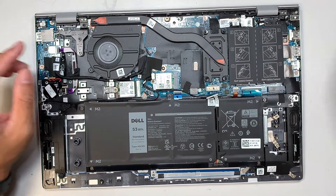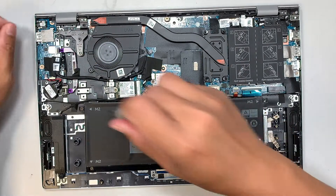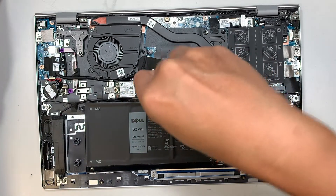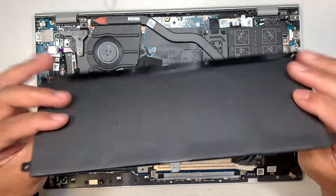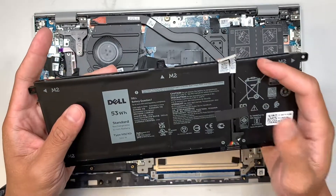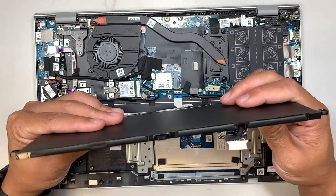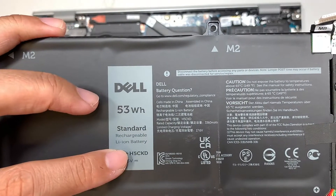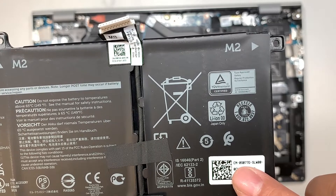Get yourself a PH1 Phillips screwdriver. There are five screws total; once you've removed them you can simply remove the battery. If your laptop is not holding charge, the battery is swollen, there's a lump, or your trackpad is not clickable or feels lumpy, it's likely because a swollen battery pushes up on the trackpad from the other side. The battery model is H5CKD, or look up part number CN090776.